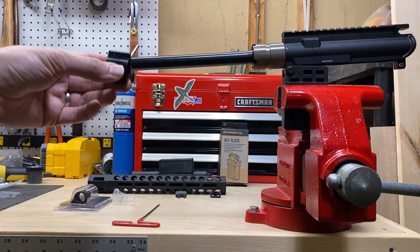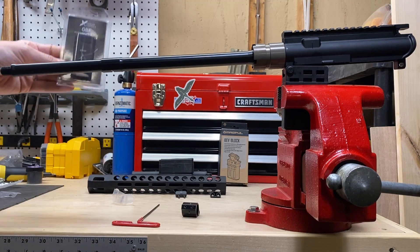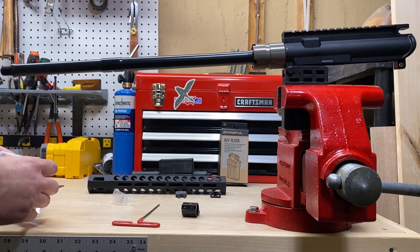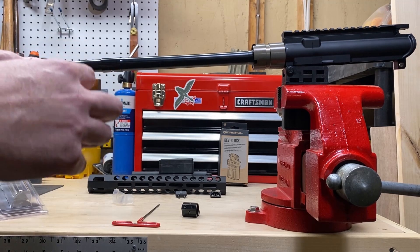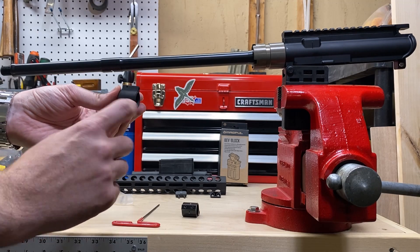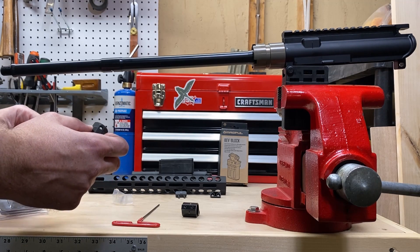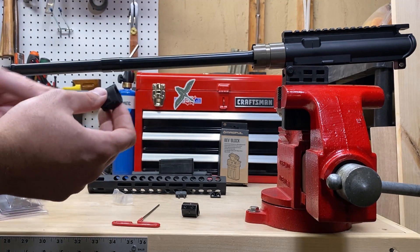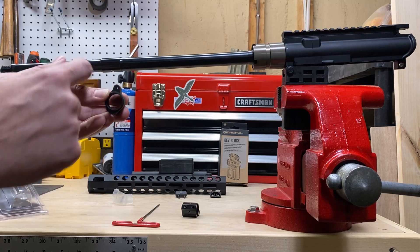So that was the included gas block — supposed to be a 0.750 gas block. Here we're going to show a new-in-the-box Ford Designs GBF gas block. This does come in a protective wrapper; we just took it off for the purposes of the video. It's a neat gas block — it's got a boss that makes it easier to pin through if you decide to do it. It comes with a gas tube roll pin as well as two fasteners, and it also has a hole in the front so you can drive a stubborn gas tube out through it.